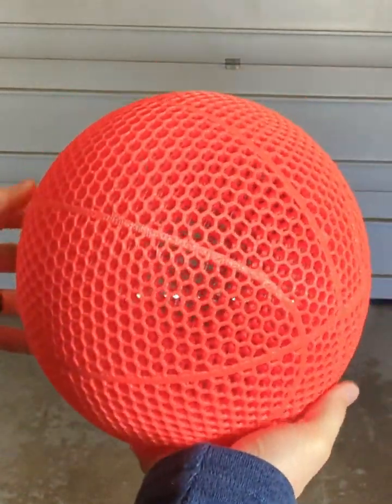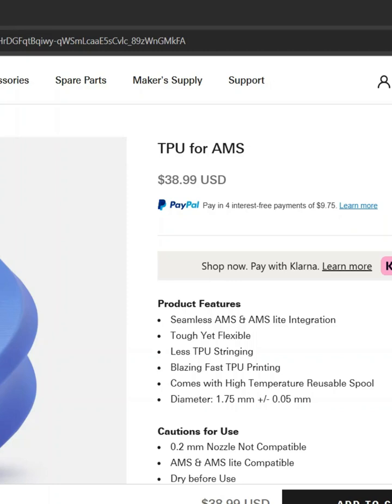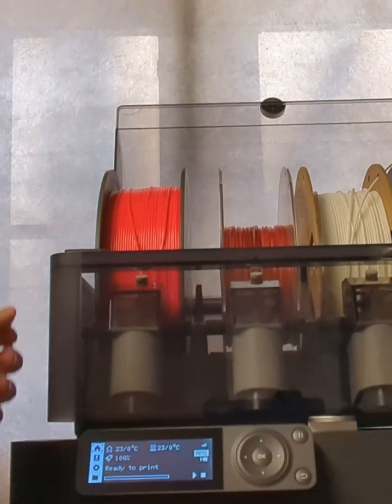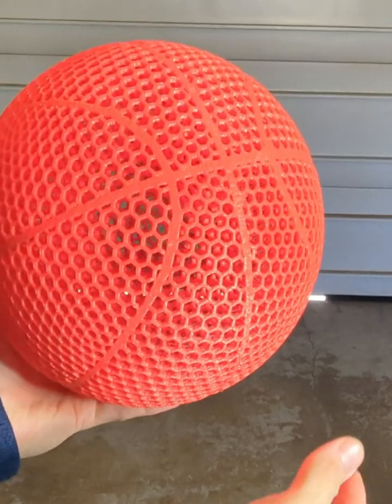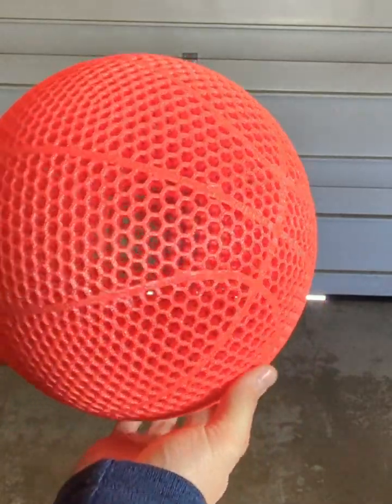In this video I'm going to be answering two important questions. The first question is: does this new TPU from Bambu Labs actually work with the AMS like they say it does online? And my second question is, is this a good filament option for making airless basketballs?